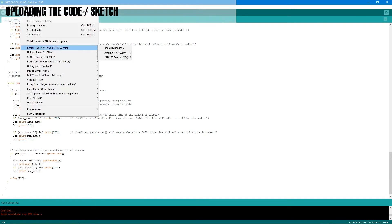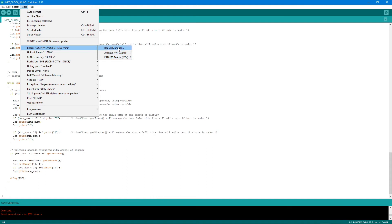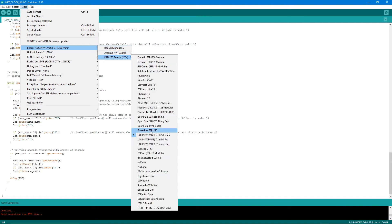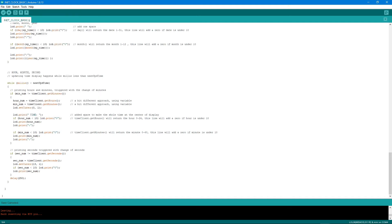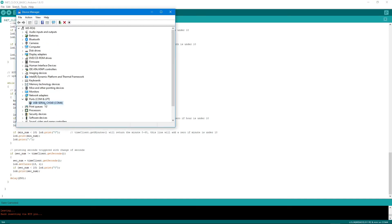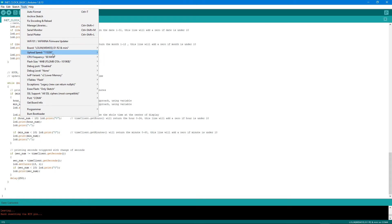To upload the program to the hardware, set the board in Arduino IDE to 'LOLIN Wemos D1 R2 & Mini'. If this board isn't showing, you'll need to update the boards manager — I'll put a link in the description. Then set the port to the one your device is connected to, which in my case is COM4, verifiable through Device Manager.